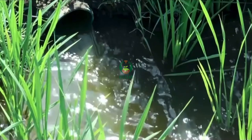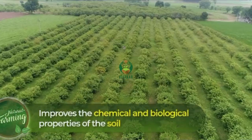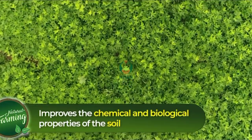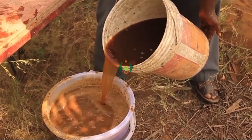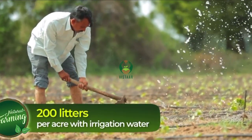When this Jivamrit is used with the irrigation process, there is evident increase of bacteria in soil, which improves the chemical and biological properties of the soil. Apply Jivamrit twice a month, or once as per availability, at 200 litres per acre with irrigation water.